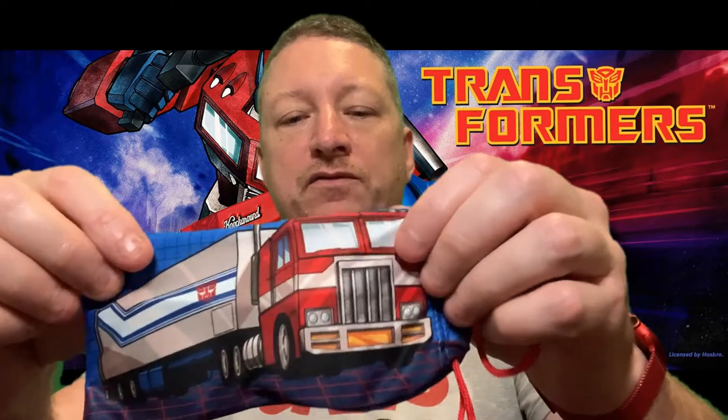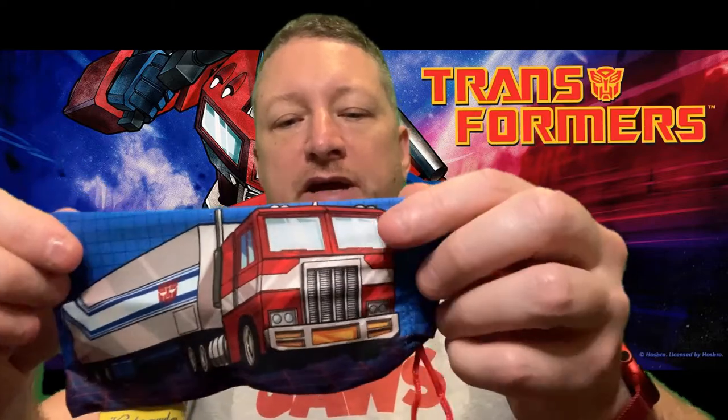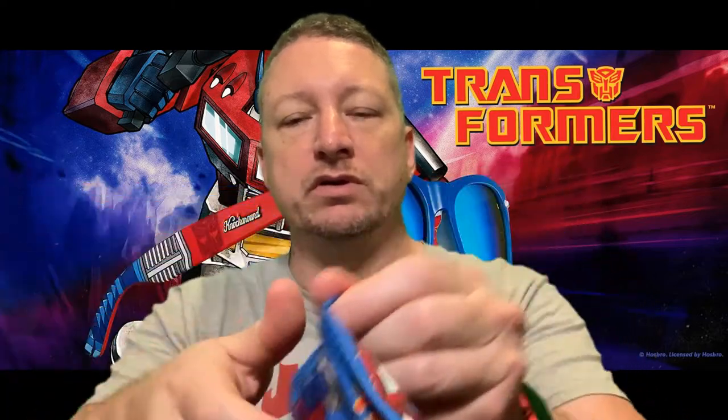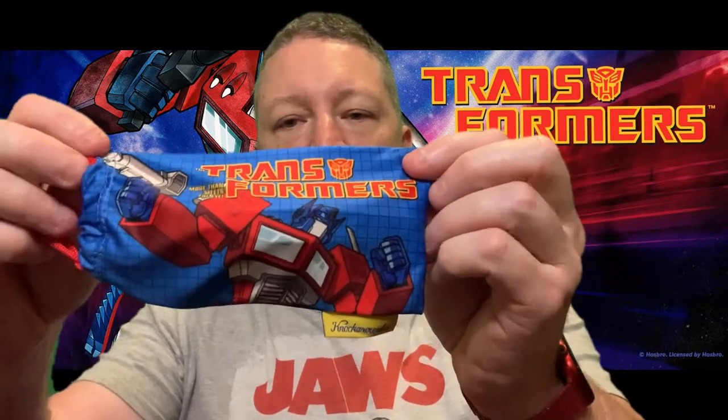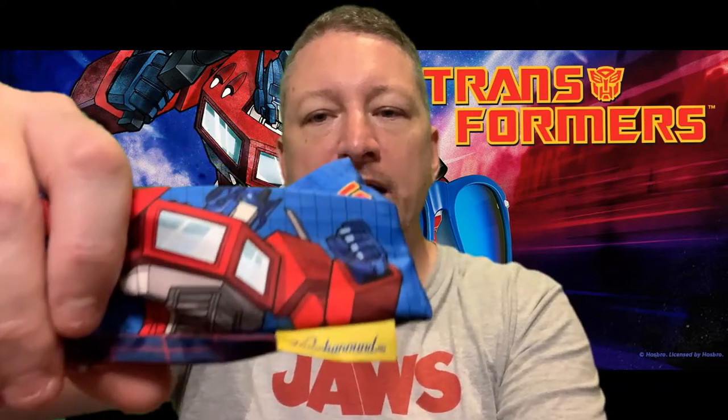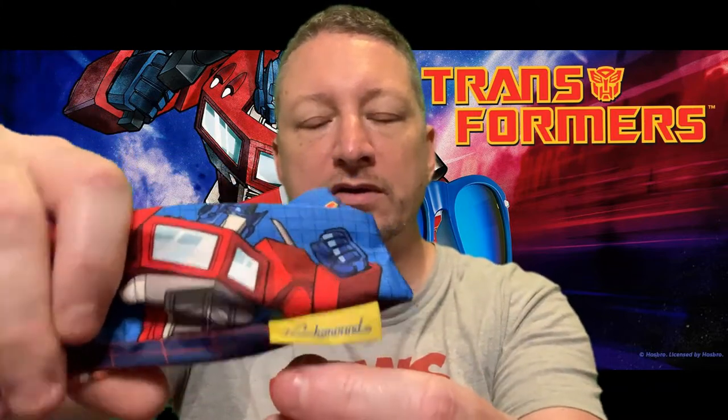They come in this nifty little bag. I think it's pretty cool — I like the texture of the bag. It's got an Optimus Prime vehicle mode and Optimus Prime transformed robot mode on it, with a little drawstring and a little tag that says Knockaround.